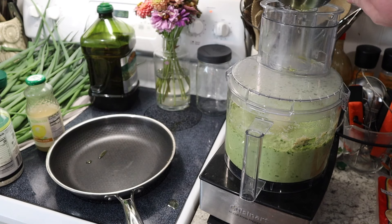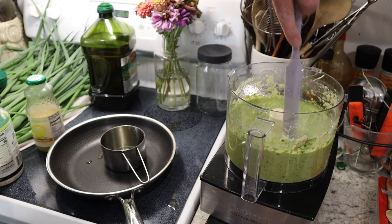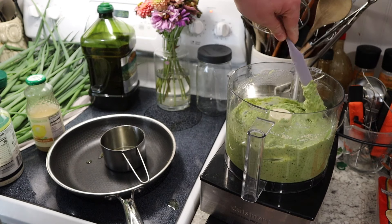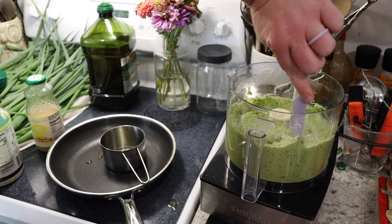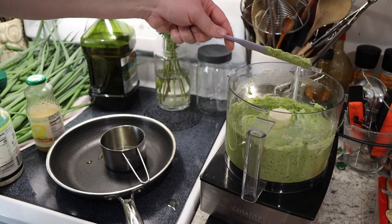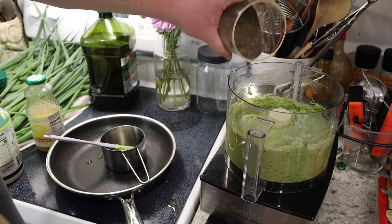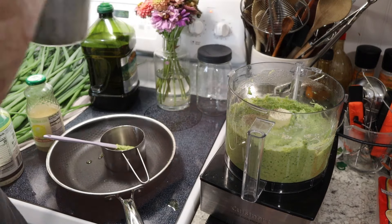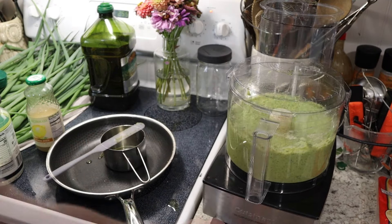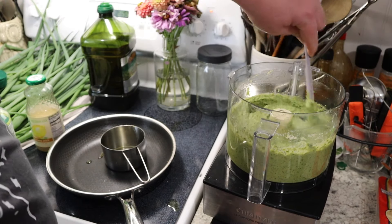Let's go ahead and move it all and scrape the sides. This looks so creamy and delicious. Make sure there aren't any big chunks of walnut or onion — I think it looks pretty good. It definitely needs about a teaspoon of salt and about a tablespoon of pepper, and then we'll give it a final mix. And that is our onion top pesto made with toasted walnuts.